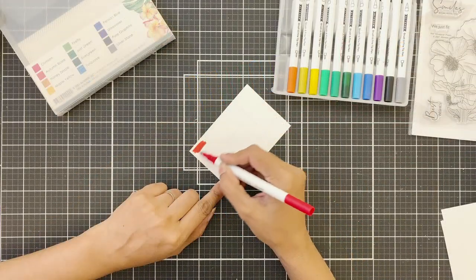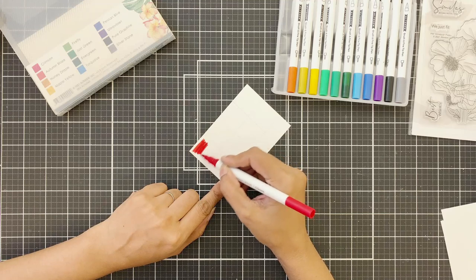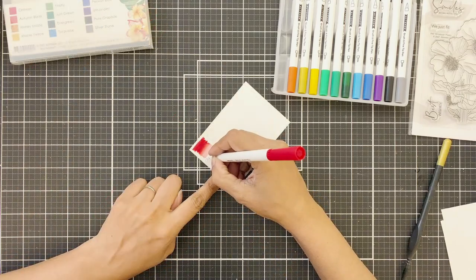As I heard from Virginia, these are water reactive, so I will be scribbling them onto a watercolor cardstock and also adding a bit of water to see how they react.